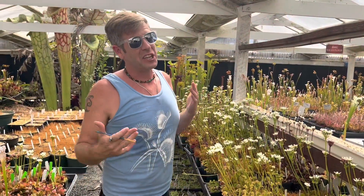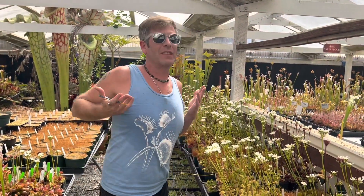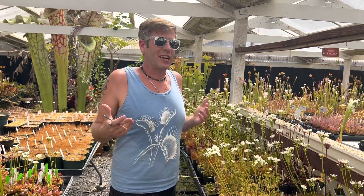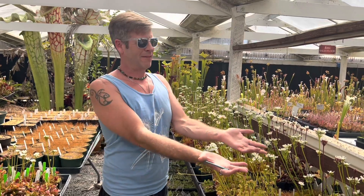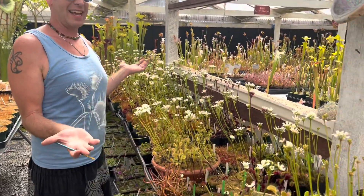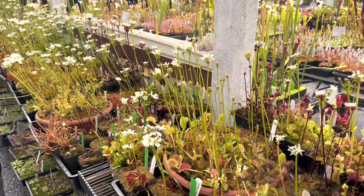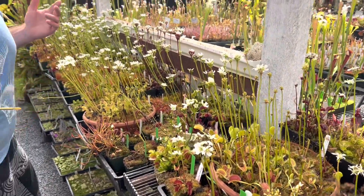This video is going to be a shock to some of you beginners and hopefully really informative for those of you who have been growing Venus flytraps for a long time. The shocker for the beginners: Venus flytraps have flowers? Yes, they absolutely have flowers — probably not the ones at the hardware store, unless they're trying to die.